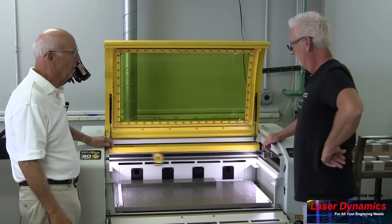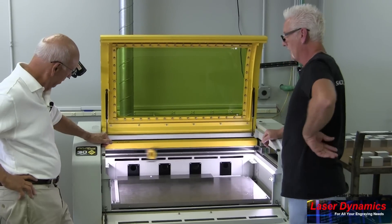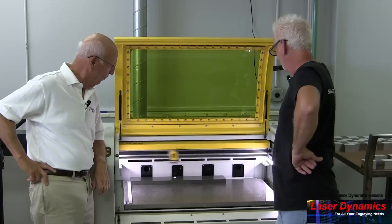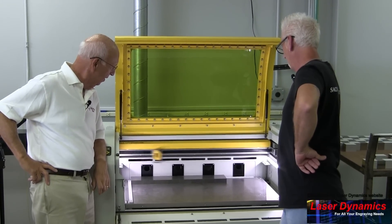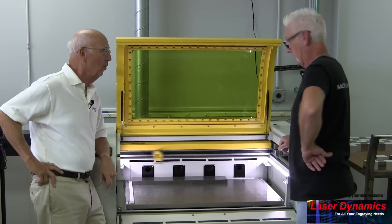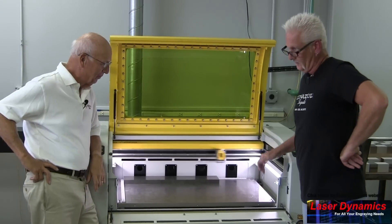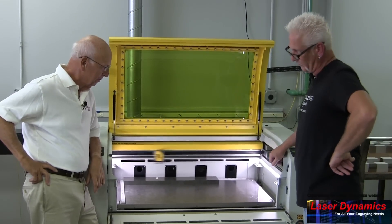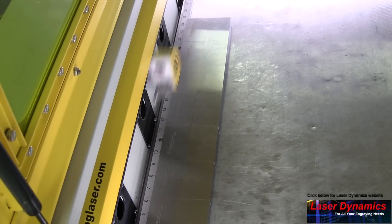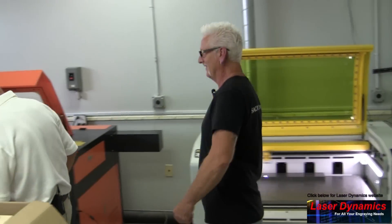This machine is so awesome, so fast. What kind of machine is it? An Epilog fiber laser. Are we doing a plug for these guys? Maybe I should get paid for it. Actually, don't mention Epilog — it's a Suburban Tool laser! It really takes a lot of the hard work out of it. They've made it so easy to engrave stuff. And we know you don't like hard work — not at all!